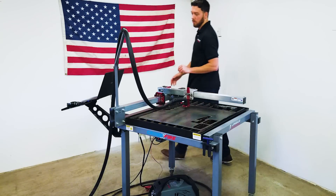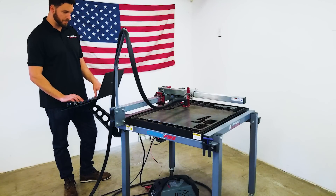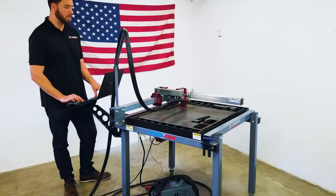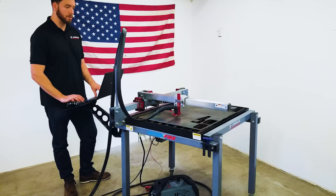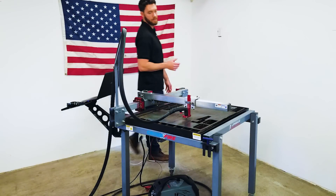Next I'm going to come over to the computer and open up the Mach 3 control software. Once I'm in here I can use the arrow keys to jog the torch around the table. What I want to do here is move the torch to the area on the plate where I'm going to be making my cut so that I can set my torch height offset.